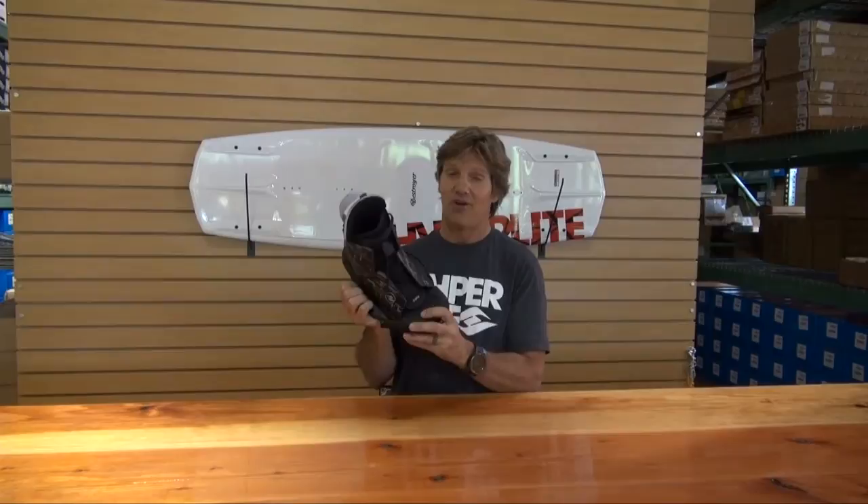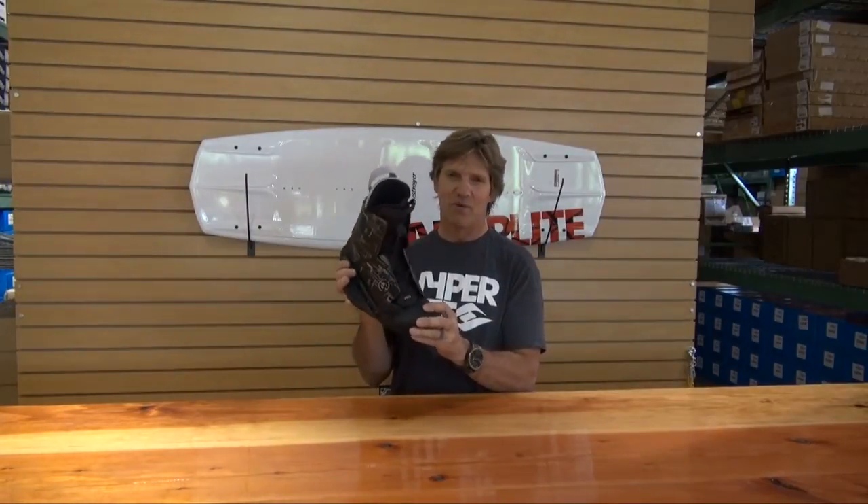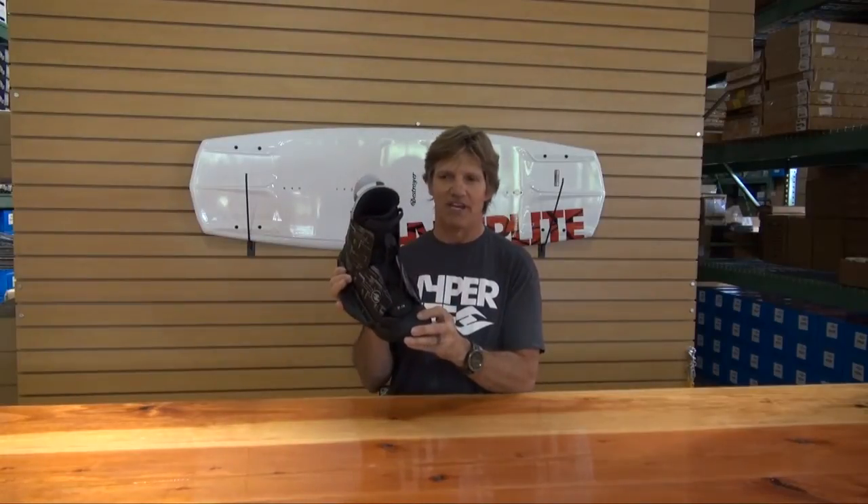It's basically one size fits all — fits about a size 6 to about a size 12. Little kids probably might not work for them, but pretty much just about everybody else.